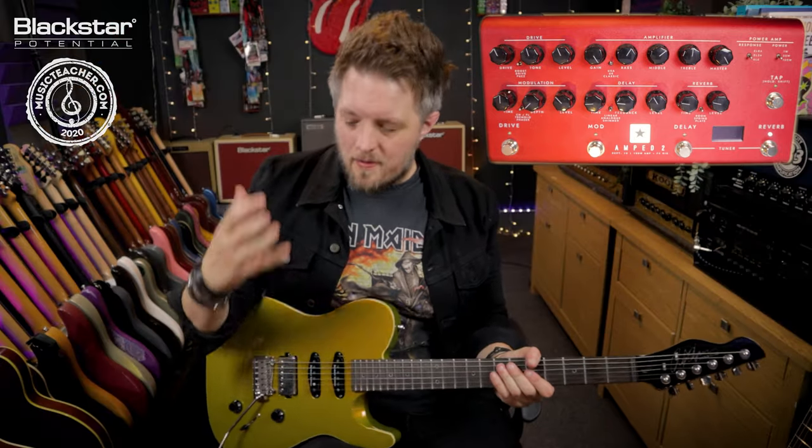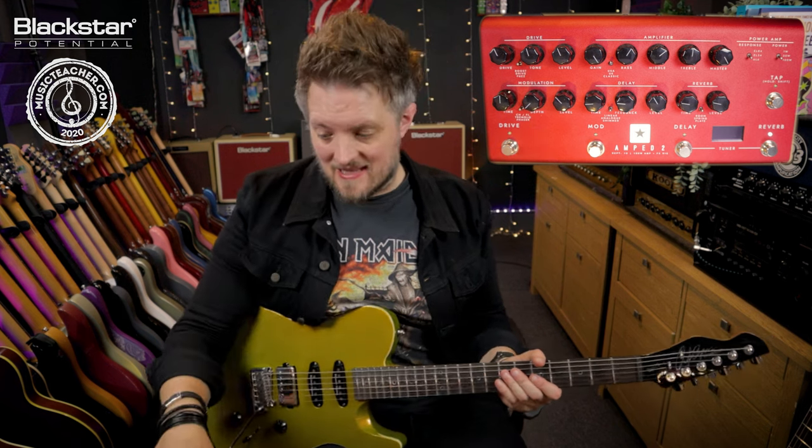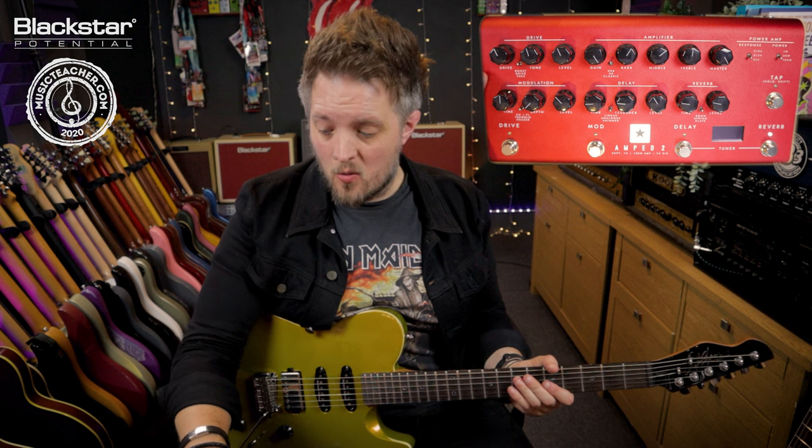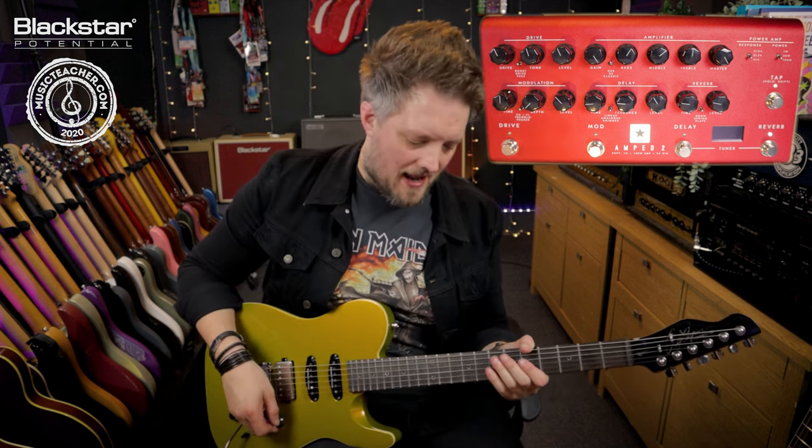Once you've got a great basic cranked amp tone dialed in, you can then add some drive to take your leads to that next level. I'm using the overdrive setting here with everything set to around about 11 o'clock — it's just going to give a nice front end kick.